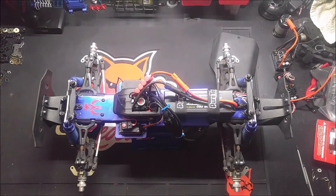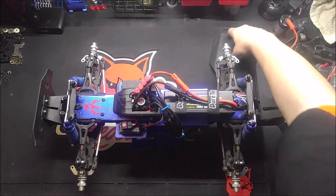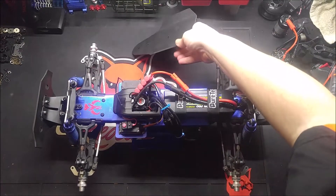Hey, what's going on guys? Back again with a T-Bone update. I got my new skid in, so I want to put that thing on and take a look at it. I kind of previewed that in another video.